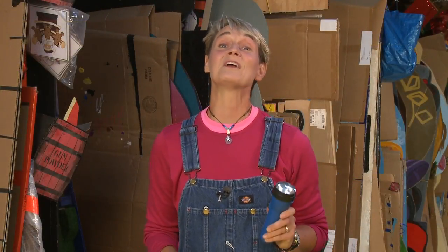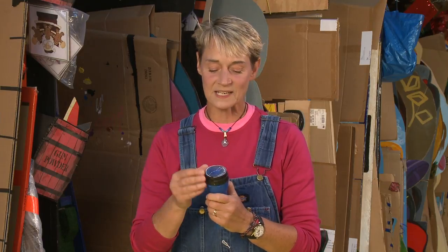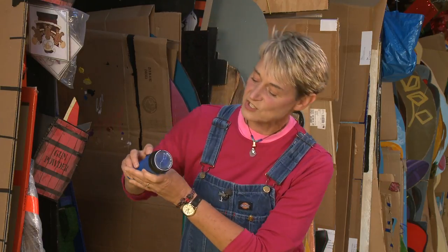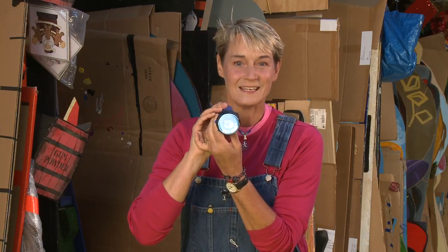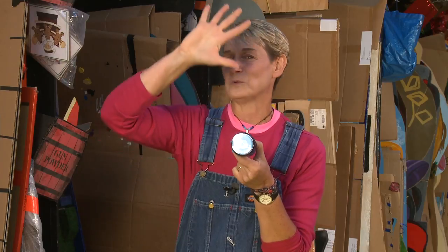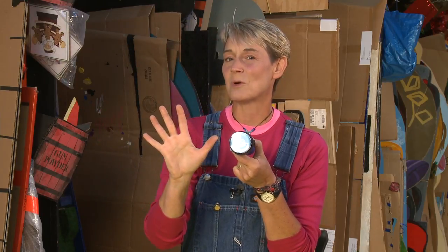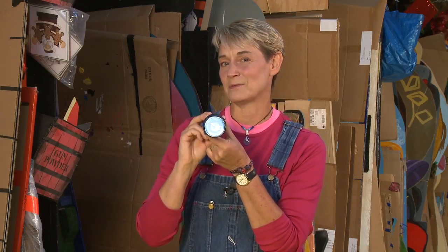Isn't that cool? And there you have it - your very own constellation flashlight. I'm going to slip this one in here and show you. There you go. Now if it was dark and you were shining it onto a wall at night, you'd get the Big Dipper right in your very own bedroom.